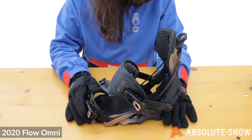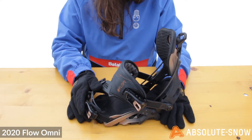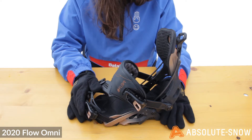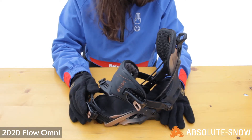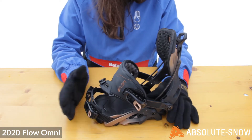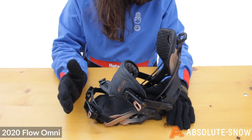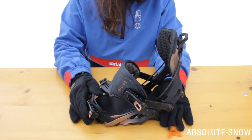The Omni is best suited to intermediate to advanced riders. It's very responsive, so you want to be confident in your riding if you wanted to ride with this binding. It's great for charging around, carving, and going quite fast. If you're a beginner, I'd recommend going for something slightly more forgiving. But if you're looking for a great fun carving binding that's easy to get in and out of, this is the 2020 Flow Omni.